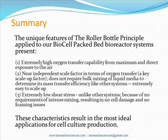Thank you again for taking the time to learn more about Bioreactor Sciences and our unique and innovative bioreactors.